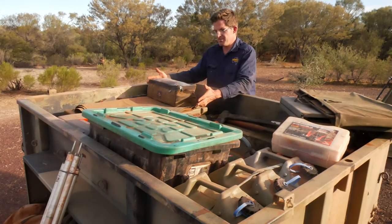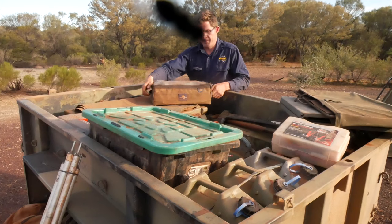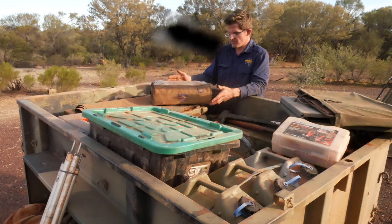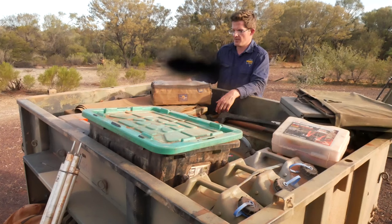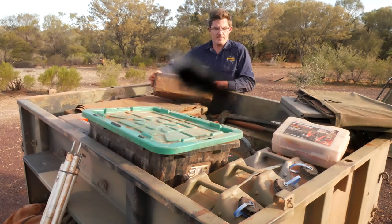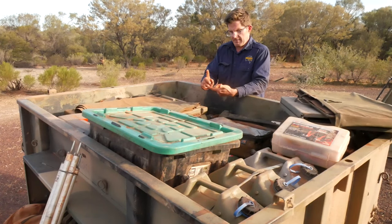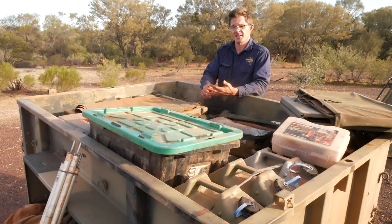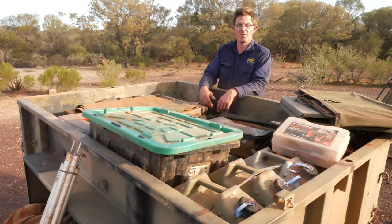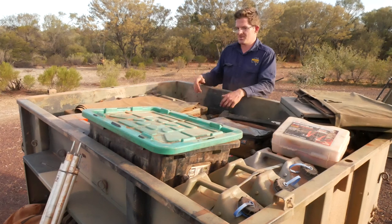All my tools now fit into a fantastic Australian-made bag by none other than GrabMeGear. I've talked about these products on the channel before — they're really, really good, robust, and what I call Land Rover proof. That's basically all the tools in there: AF and metric spanners, half-inch socket set, soldering iron, screwdrivers, a few different sets of pliers and circlip pliers, and punches. So I can basically do 99% of all jobs on the trailer and the vehicle.